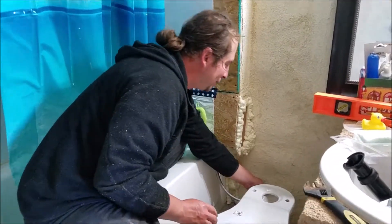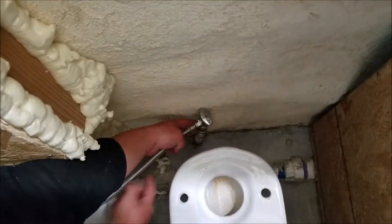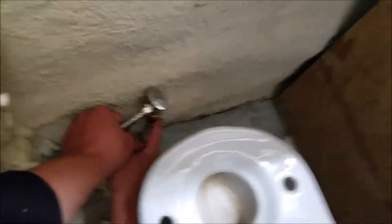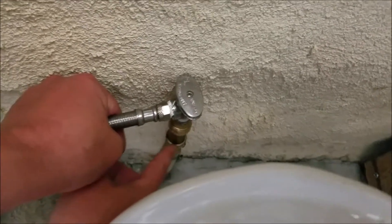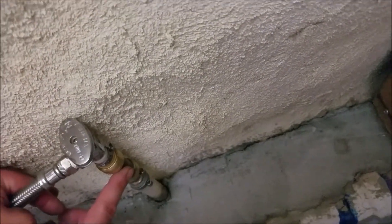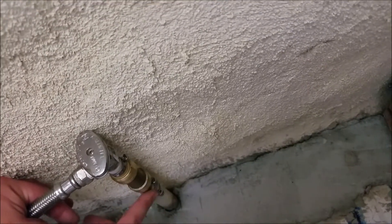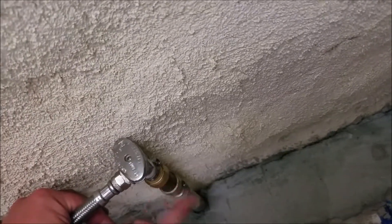Right here, if you can get down in here, this fitting right here is a backflow preventer. This will keep your drinking water from the toilet going back into your water line — a very important piece to install.